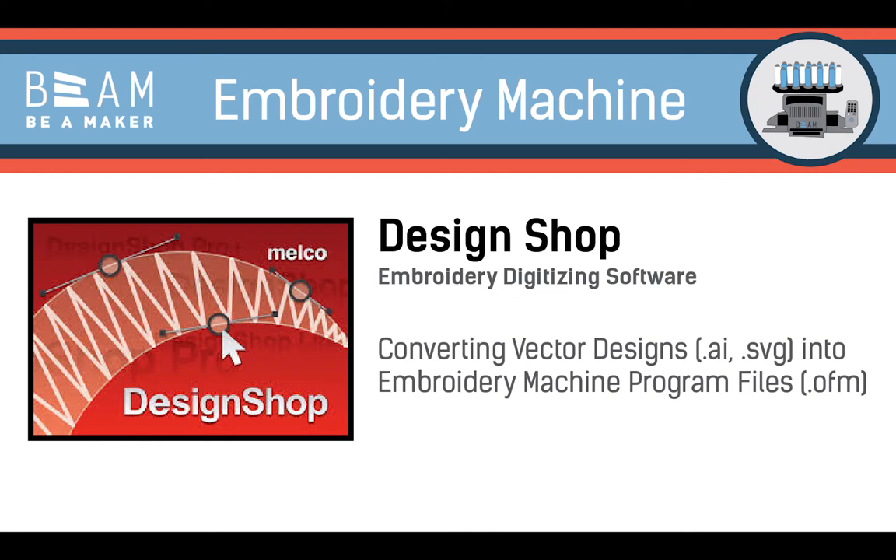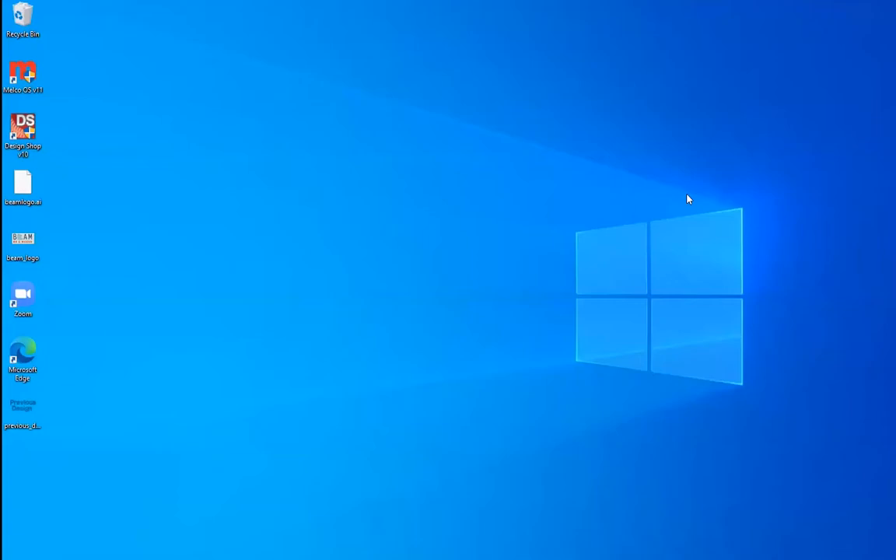Welcome to the Beam Embroidery Machine Training on DesignShop. DesignShop is a software that converts vector designs into digital embroidery pattern instructions read by the embroidery machine's operating software.